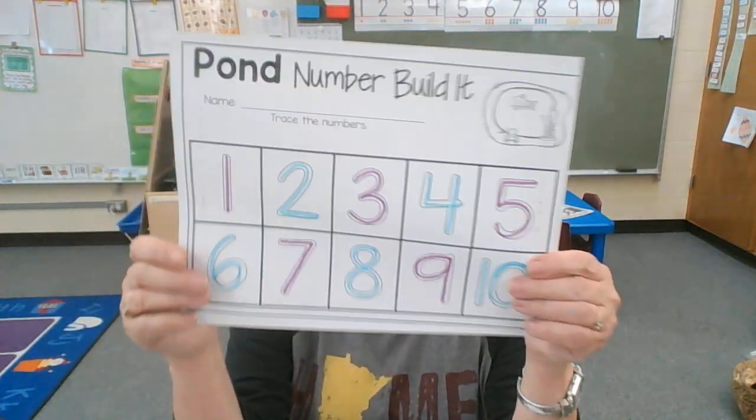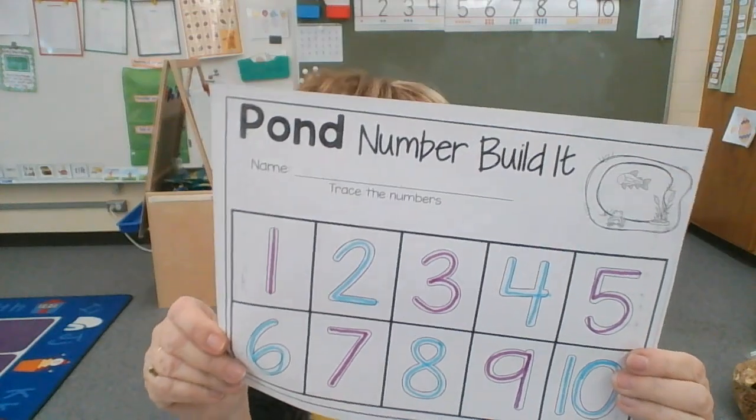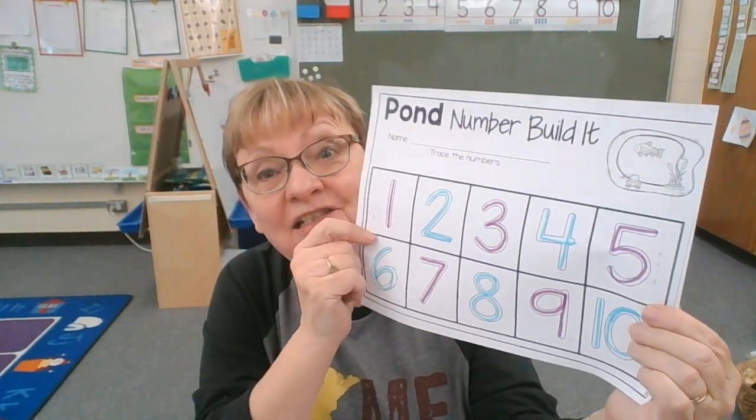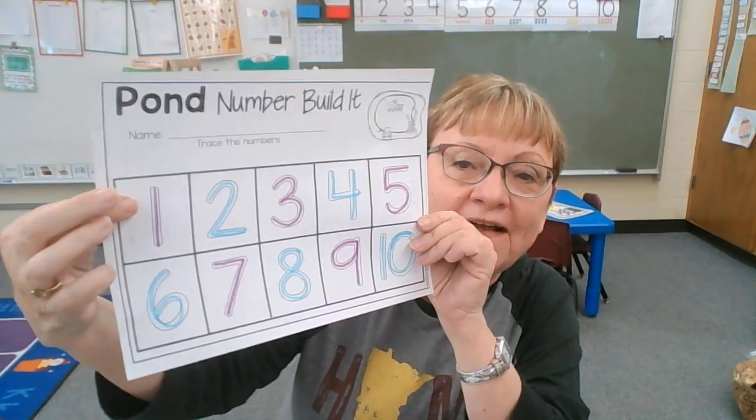I want to tell you about another project we can do. This is called Pond Number Build It. What you can do is trace each number. I did mine in a pattern — I did a purple number one and a blue number two.